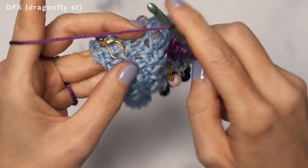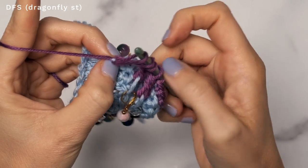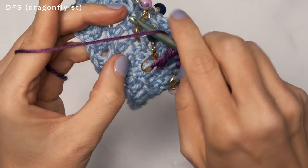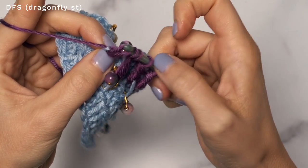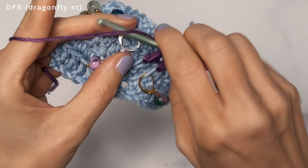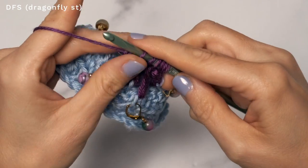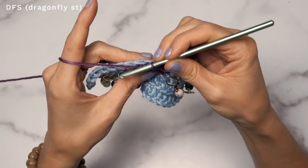Now drop down. Yarn over and insert into the next stitch, yarn over and pull up a loop, give that a good tug — you want to pull that up — yarn over, pull through two. Hop over to the next one, yarn over, insert into the next loop, yarn over, pull up a loop, give it a good tug, yarn over, pull through two. Then the final stitch: yarn over and insert into that final stitch, yarn over, pull up a loop, give it a tug, yarn over, pull through two. To finish off, yarn over and pull through all of the stitches on your hook. Now work seven single crochets again.